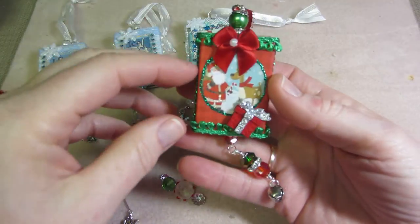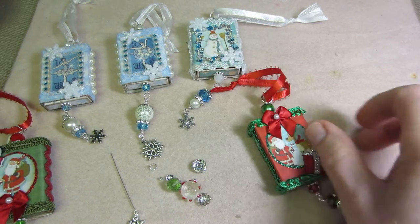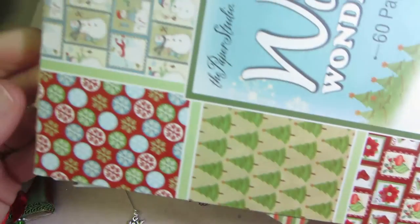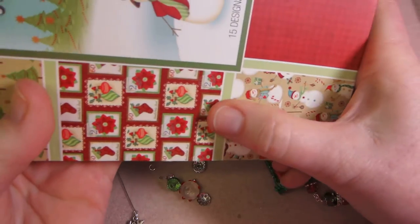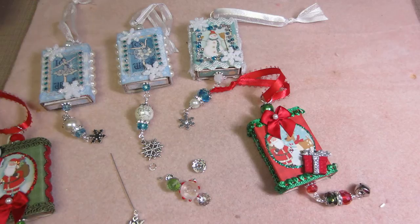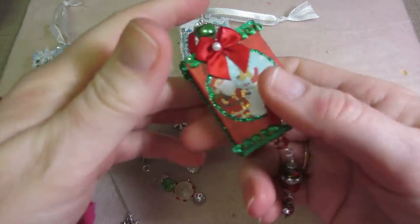This is some more of that paper I got the snowman from. Every year they come out with new stuff — this is from Hobby Lobby, it's called Winter Wonderland by the Paper Studio. There are a lot of little images you could cut apart: stamps, the snowman, words and everything. I used it for my corks last year so I figured I could do it on the matchboxes too.